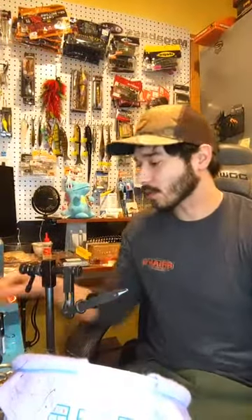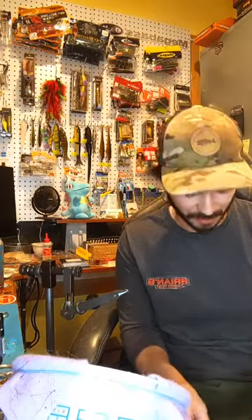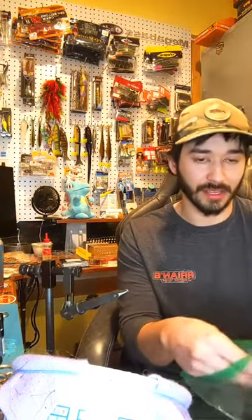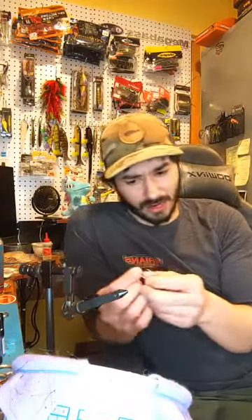What's up everyone? I don't know if this is going to be like an educational video or if it's just going to be me tying stuff. It all depends - if you have questions you could ask them. But other than that I'm going to be tying up 10 marabou heads on a 3/32nd ounce head.